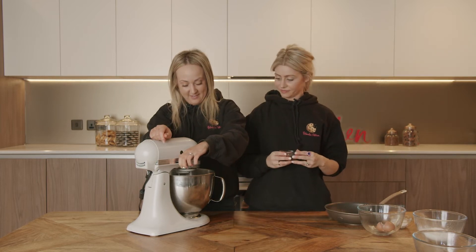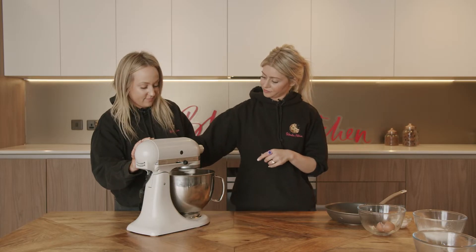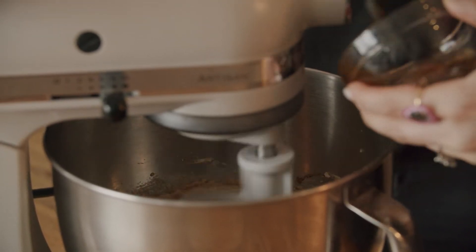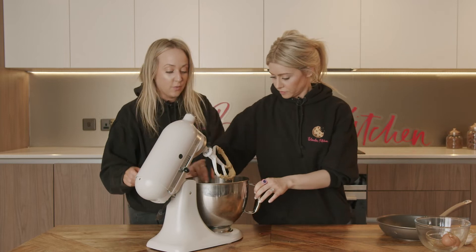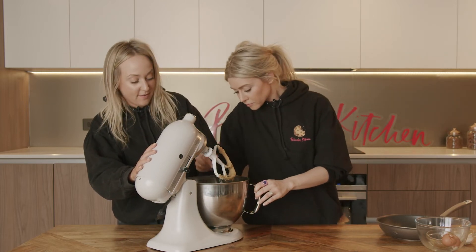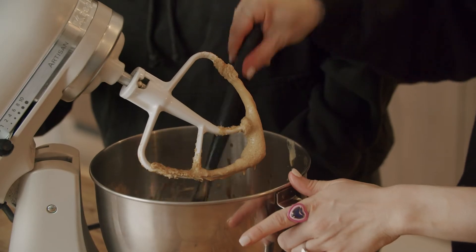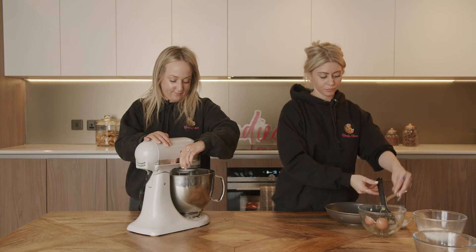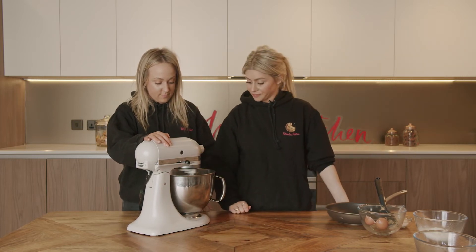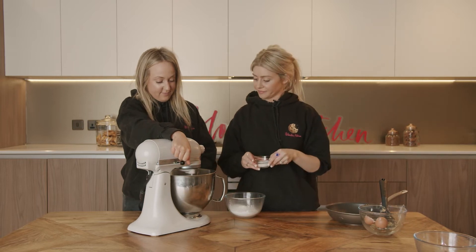And we're going to beat this really well to combine it. You can add the vanilla. Now I'm going to scrape down the bowl with our spatula to make sure that everything's combining really well. We always do this whenever we're making cake, cookies, bread, anything — always scrape down the bowl and make sure everything's well combined. It's just to make sure that it's all even. Mix it up. Got a pinch of salt there. And that looks beautiful.